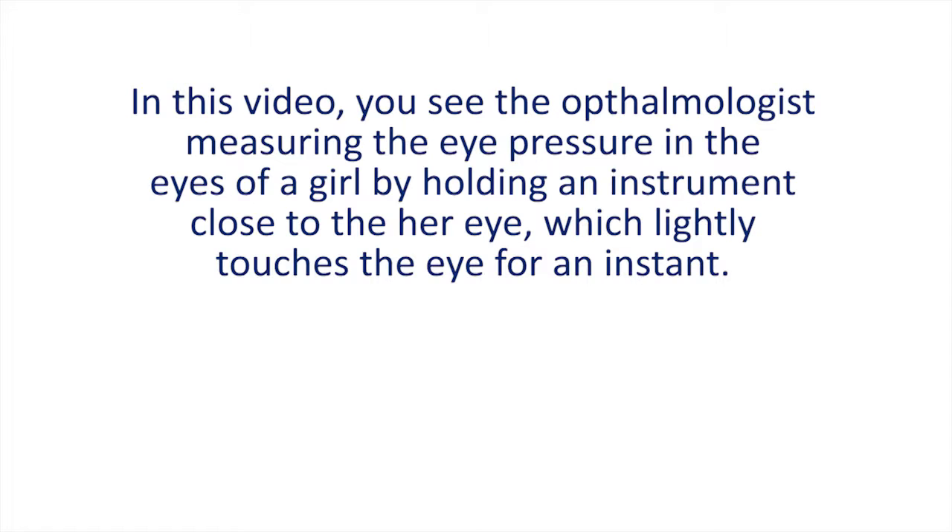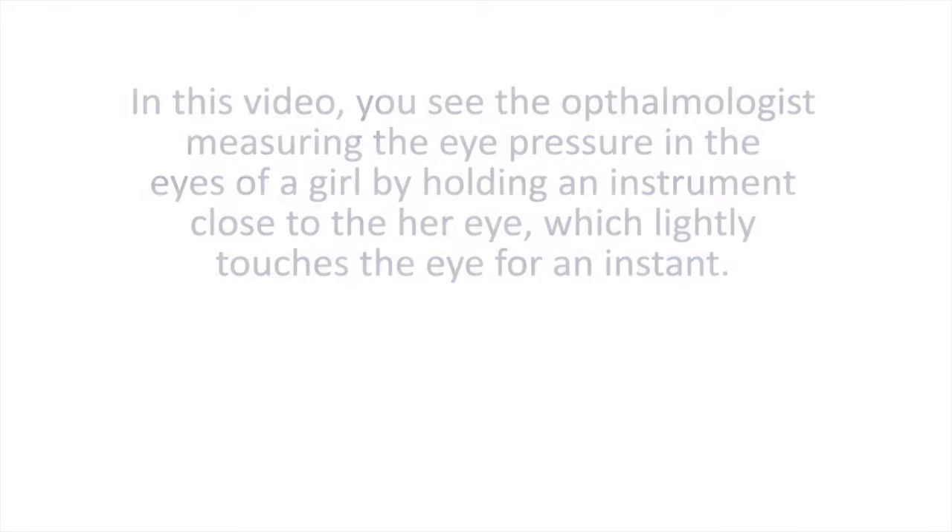In this video, you see the ophthalmologist measuring the eye pressure in the eyes of a girl by holding an instrument close to her eye, which lightly touches the eye for an instant.